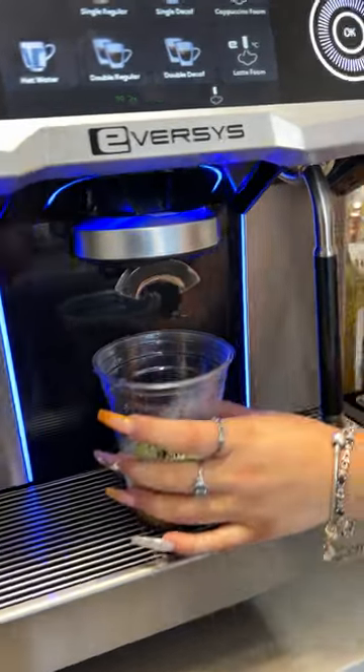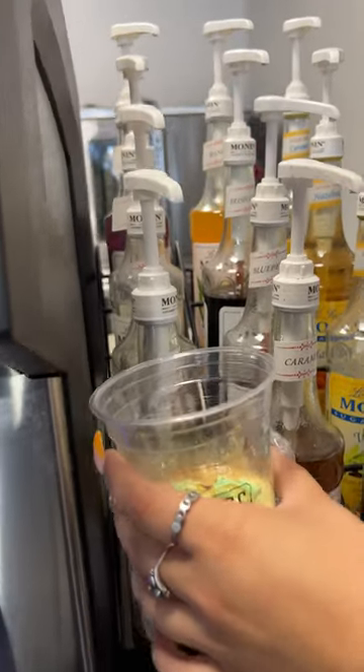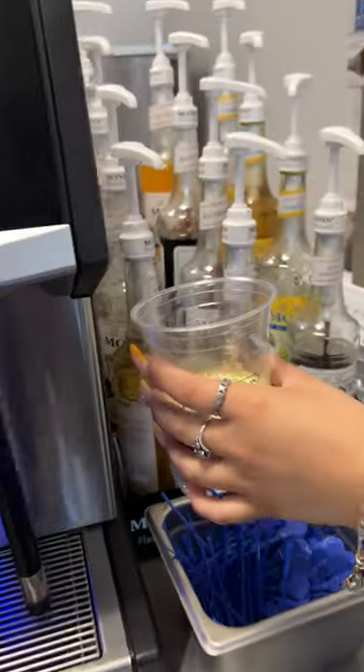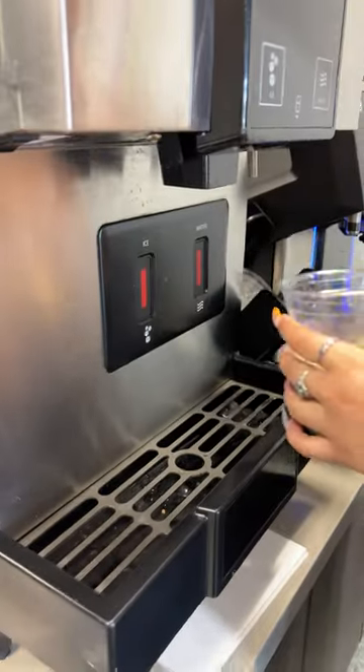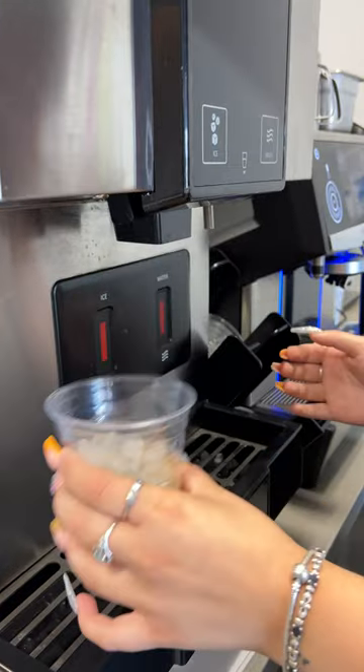She's adding in three pumps of vanilla — that's gonna make this coffee taste even better. Then, just like before, you're gonna add in a little bit of ice.